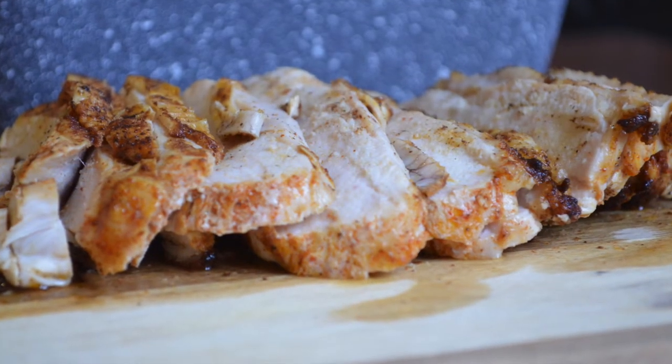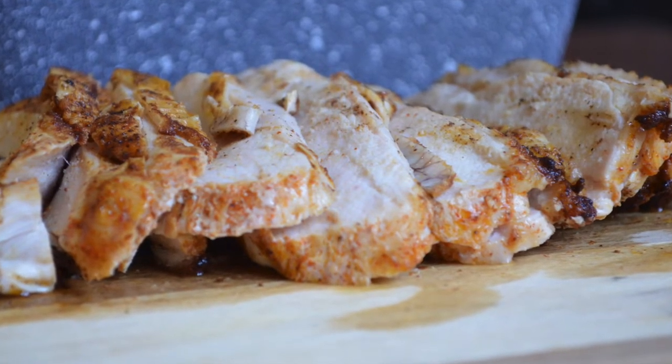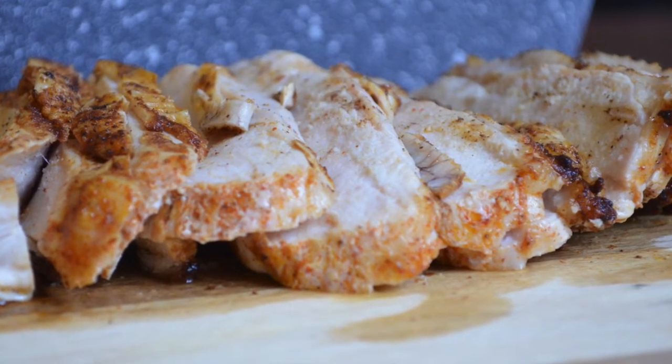Hello and welcome back to my channel. In this video I'm going to show you how to cook a juicy chicken breast that's perfect every time. I know a lot of people can stress when it comes to cooking chicken breast — it can be easily dried out and overcooked.